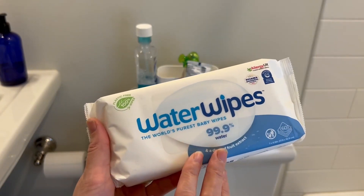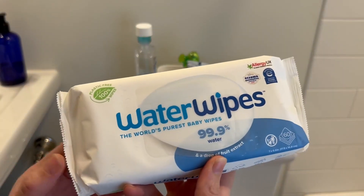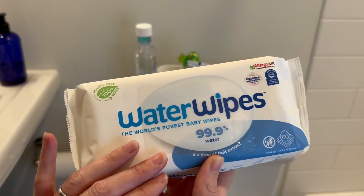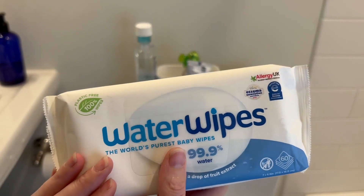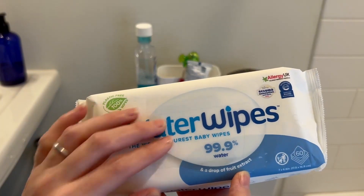We started using them when our kids were babies and we keep using them. Now there's a few reasons why we went with WaterWipes in particular. Mainly, it's very, very pure. It's just water with a little fruit extract.